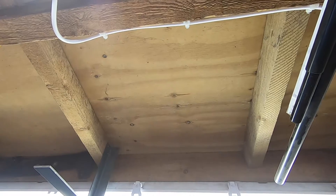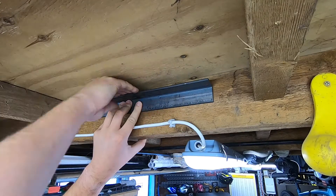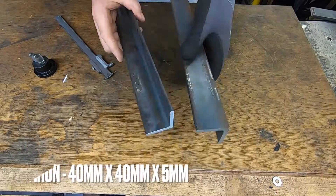The plan is to install the hoist just at the side of the welding table, in the gap between these two joists here. To install it, we're first going to fasten one piece of angle iron to each joist.